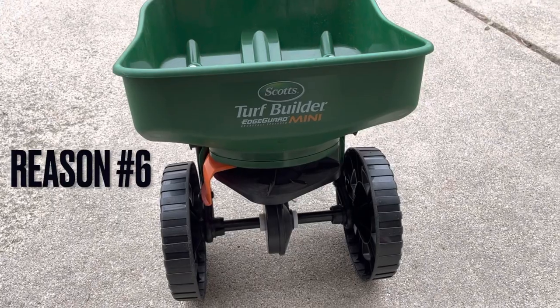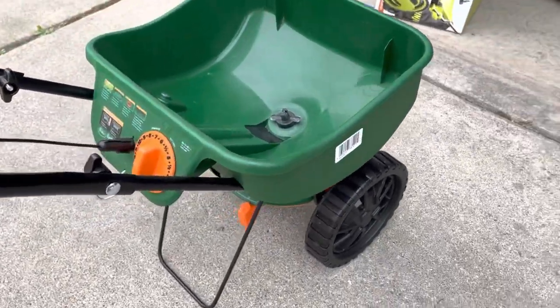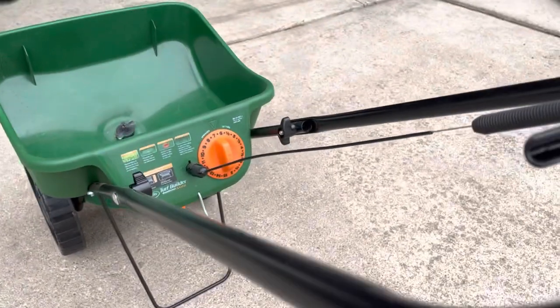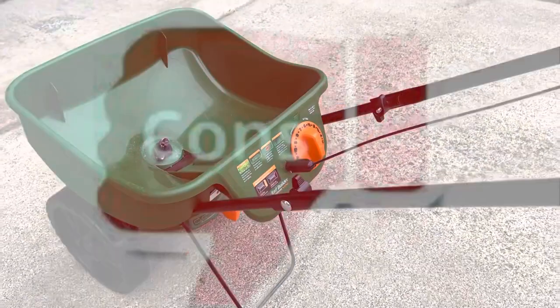The last reason why I recommend this spreader is you can get it at pretty much any big-box store and also on Amazon. Of course, with any pros come some cons, so let me give you some cons to this spreader.